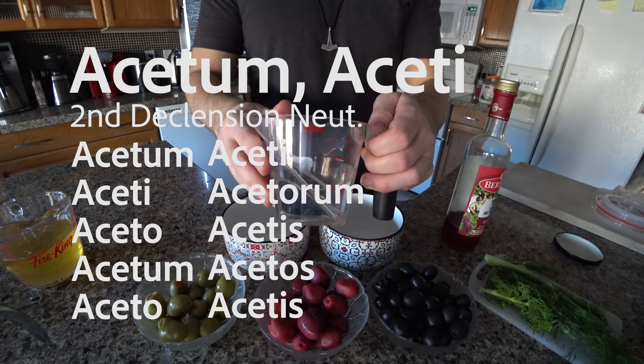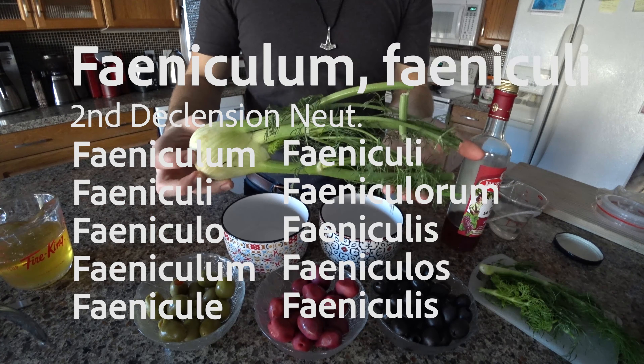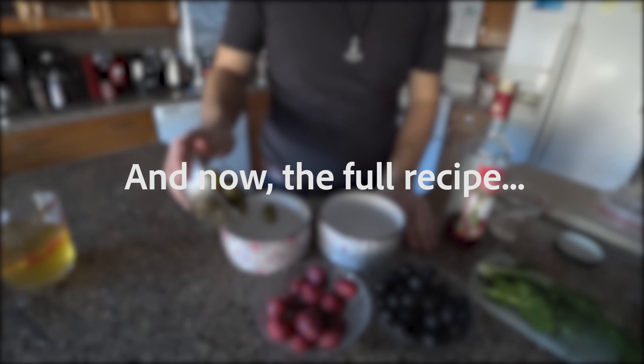Acetum, aceti is vinegar. And mel, melis means honey. And faeniculum, faeniculi refers to fennel root.